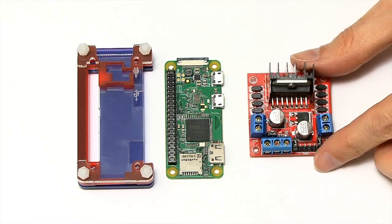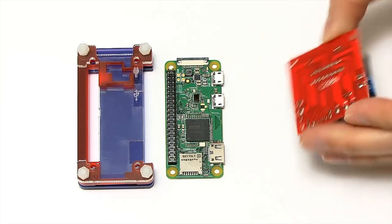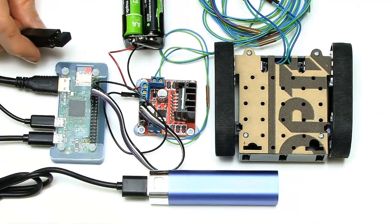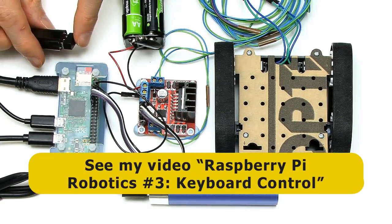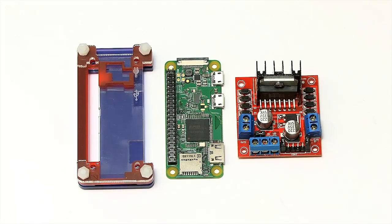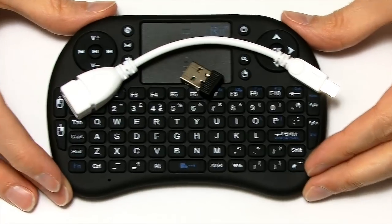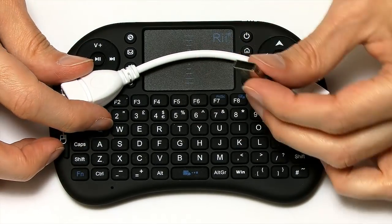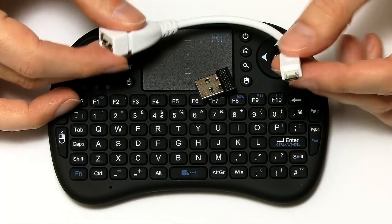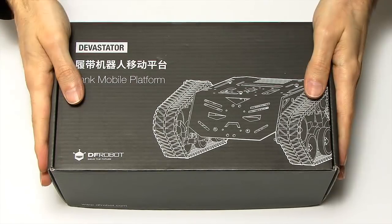We'll also be needing one of these — this is a motor controller, an L298N. I've used one of these before in the Raspberry Pi Robotics project. In this video I'll be drawing heavily on what I did in my video Raspberry Pi Robotics Number 3: Keyboard Control. All the basic wiring and code will be coming from that. We'll need some wires, nuts, bolts, and screws. By the end of the video, I hope to be controlling the robot using the Rii i8 keyboard, which works with a little dongle that plugs from a micro USB connector into the Pi.